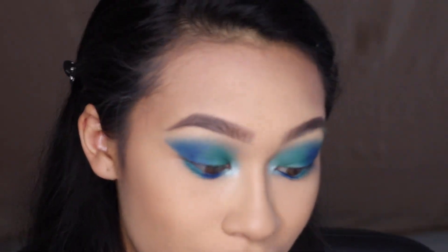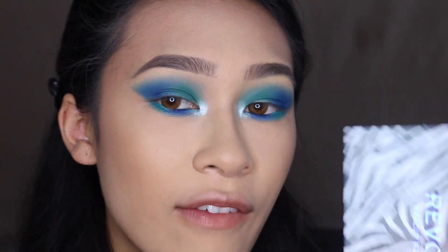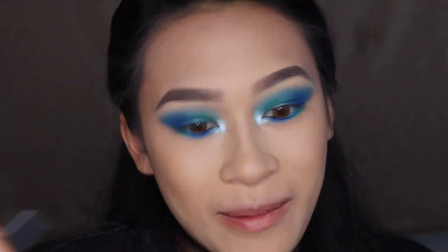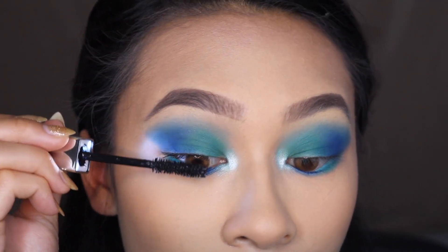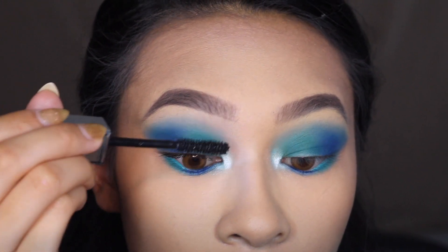I probably would not have purchased this palette just because of the animal print exterior — I'm not really an animal print person — but the palette itself is just to die for. It's an all-in-one and I'd recommend it 100% if you love colorful eyeshadow.